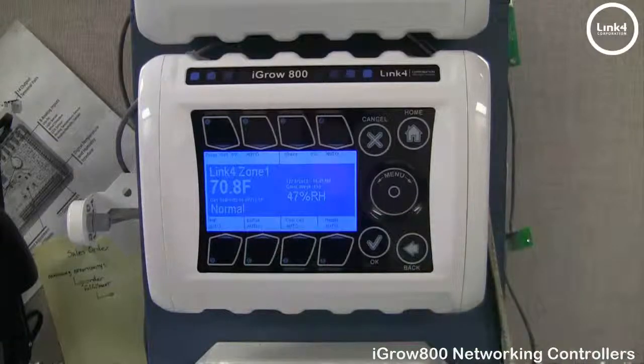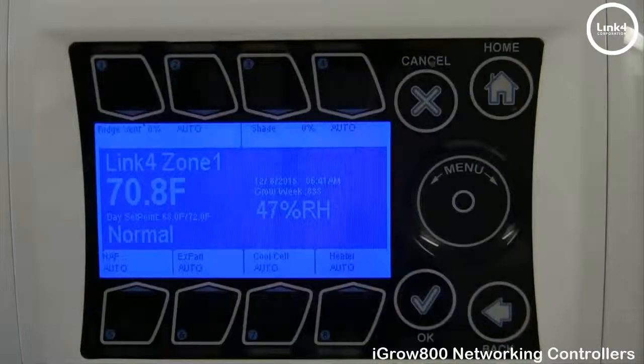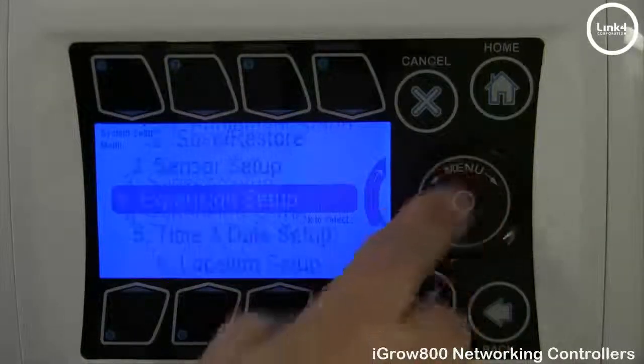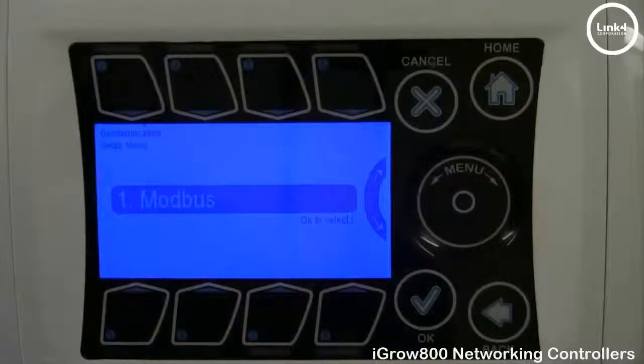Once you have wired up your connections, it's time to map your network accordingly via the controller. From the controller, hit OK, go to System Setup, and then go into Communication Setup. On the 800M firmware, your options are Modbus.